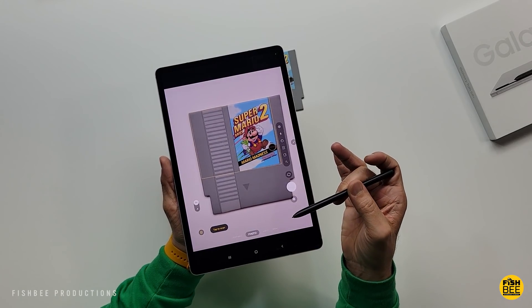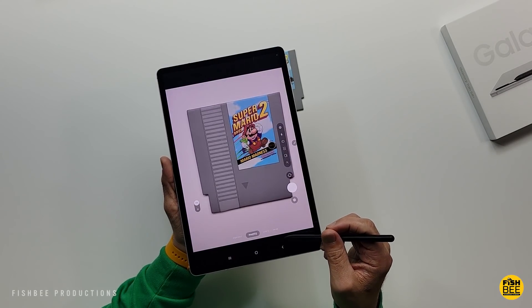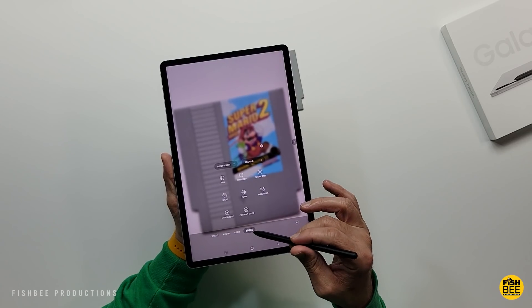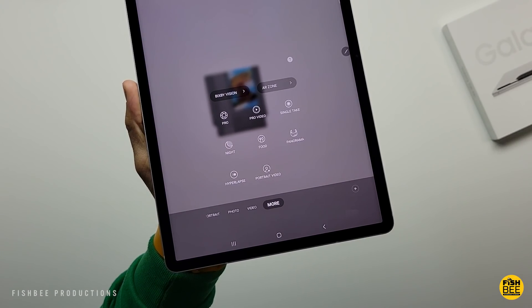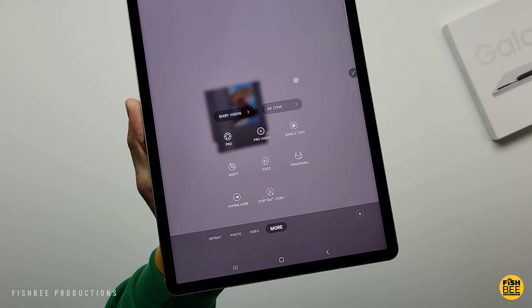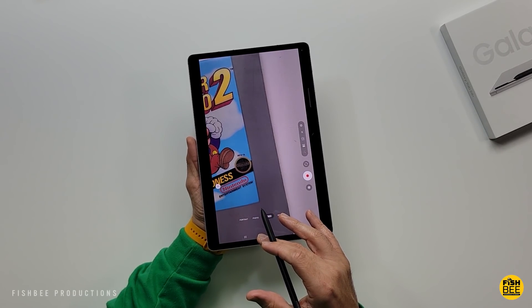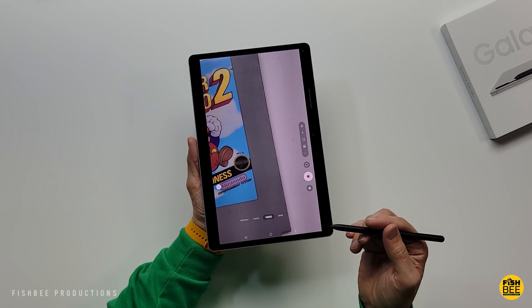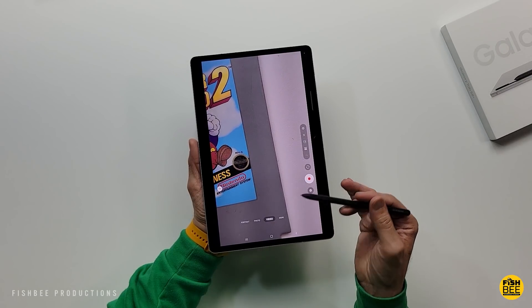The camera app is pretty much the same as the regular S8 and the Ultra. You've got Portrait, Photo, Video, and more — including Pro, Pro Video, Single Take, Night Mode, Food, Panorama, Hyperlapse, and Portrait Video. For video resolution, you get 4K at 30 frames per second on the rear-facing camera and 1080p at 30 frames per second on the front-facing camera.